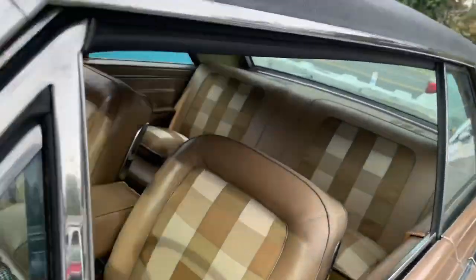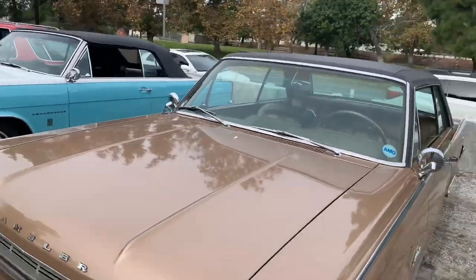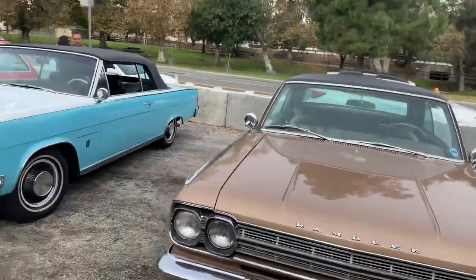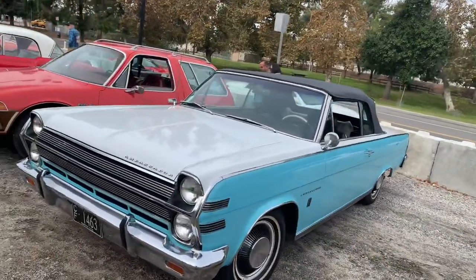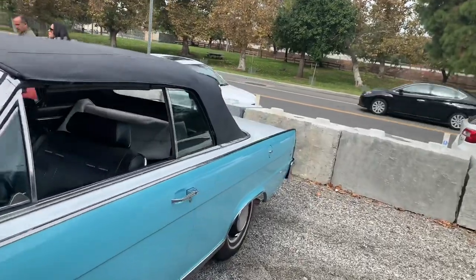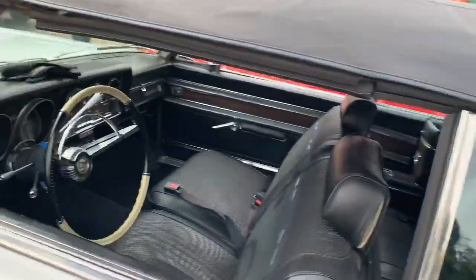Check out the seats. There's another Ambassador — this one is a convertible. Very pretty color combination.